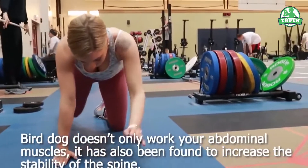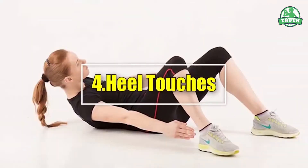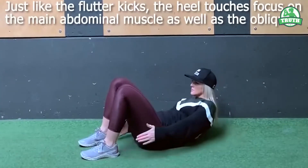Bird Dog doesn't only work your abdominal muscles — it has also been found to increase the stability of the spine. 4. Heel Touches. Just like the flutter kicks, the heel touches focus on the main abdominal muscle as well as the obliques.